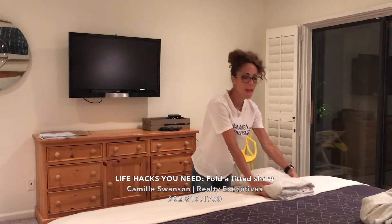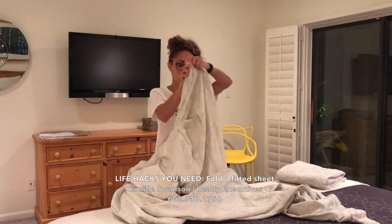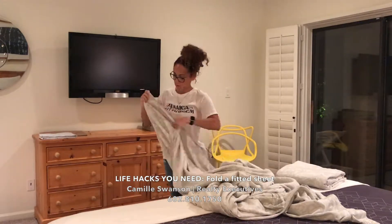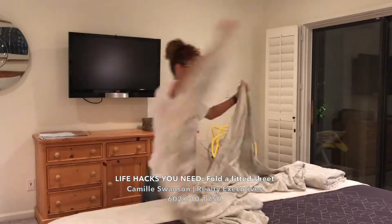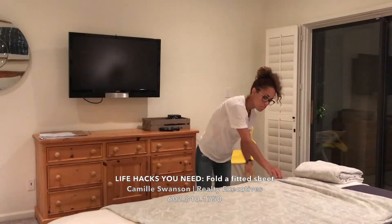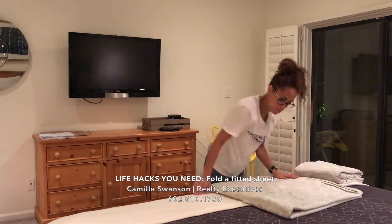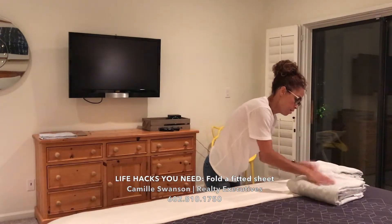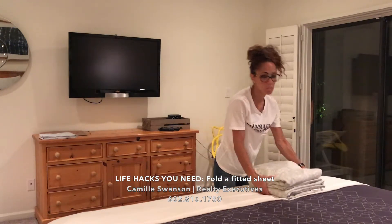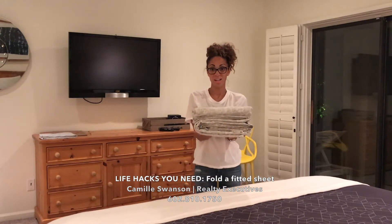Look at that — it has corners. Now when I do the flat sheet, easy peasy. Look at this — same size. I've got two square sheets and it's neat. You can do this.